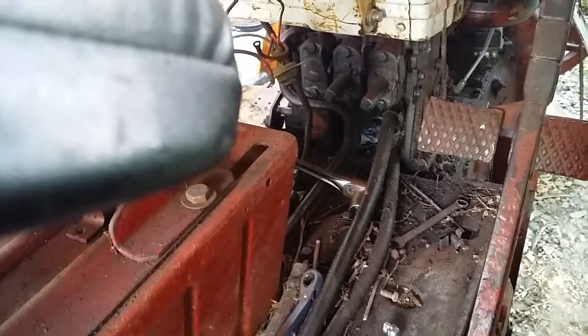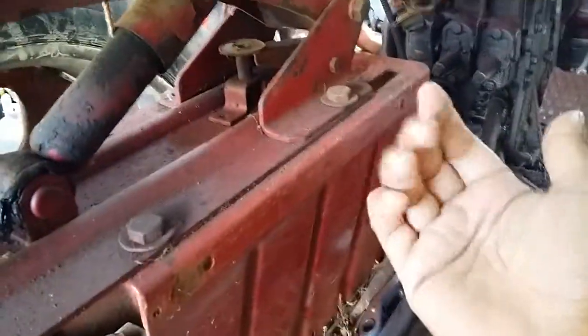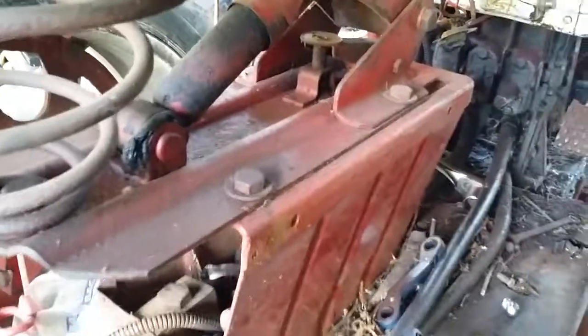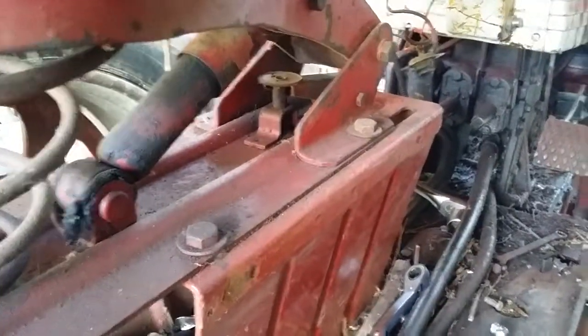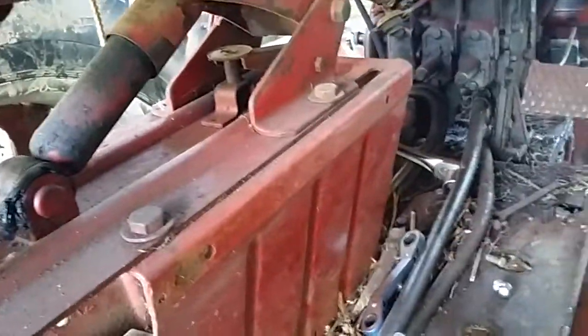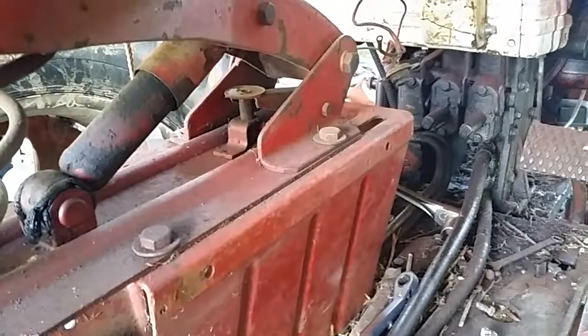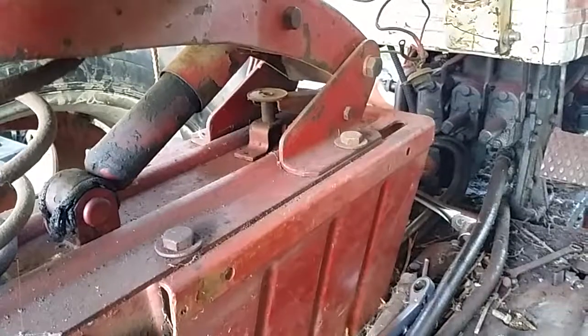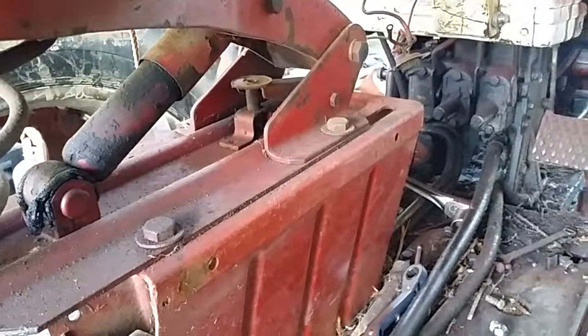My deluxe seat is off right now because I'm rebuilding and painting it, but there's a little lever right here — if you have the deluxe seat that has the wrap-around side, you'll have a little lever down here to adjust your seat back and forth. That's pretty much it. If you have any other questions, just let me know. Thanks, bye.